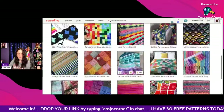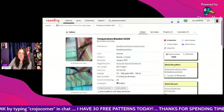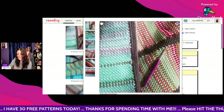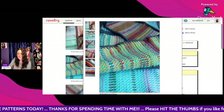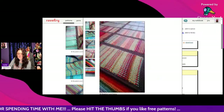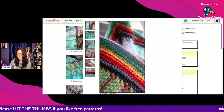And then we've got the Temperature Blanket 2020 by Bluebird and Daisy — a free Ravelry download. That's really nice! They've made panels and sewed them together.